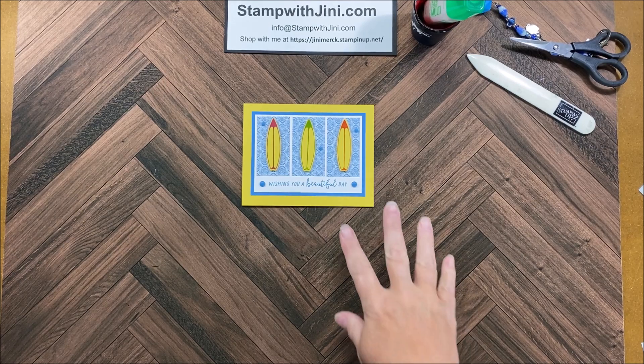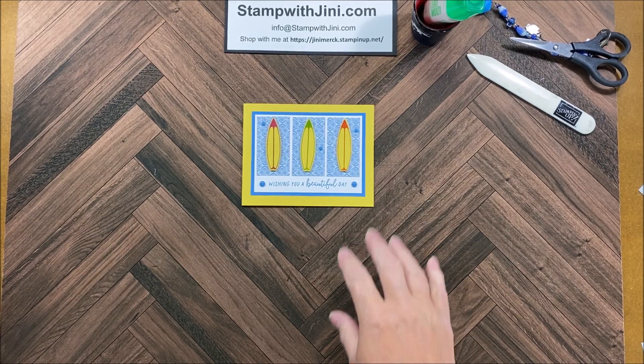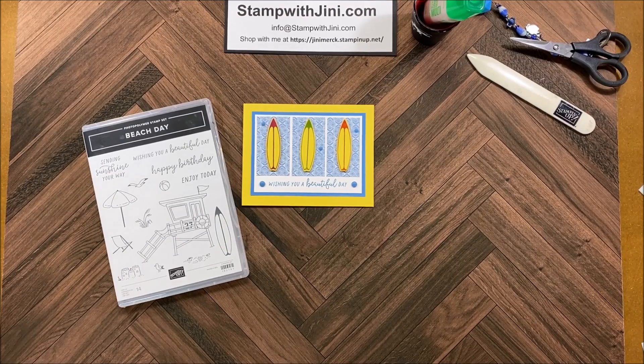Hi and welcome to Stamp with Ginny. Today I'm going to share with you this cute surf card using the Beach Day bundle of products that can be found in our 2024 annual catalog. So let me set this aside and I'll show you how to get started.